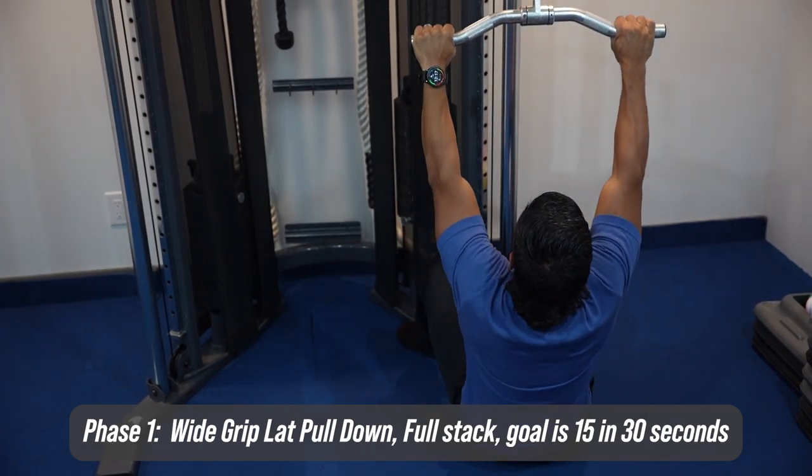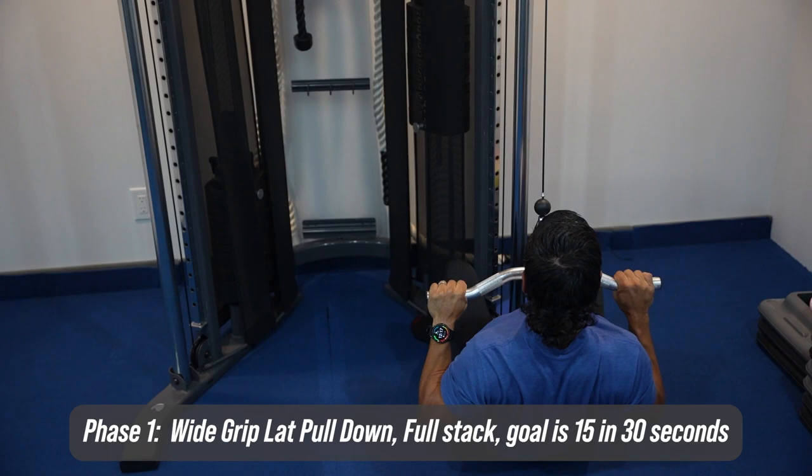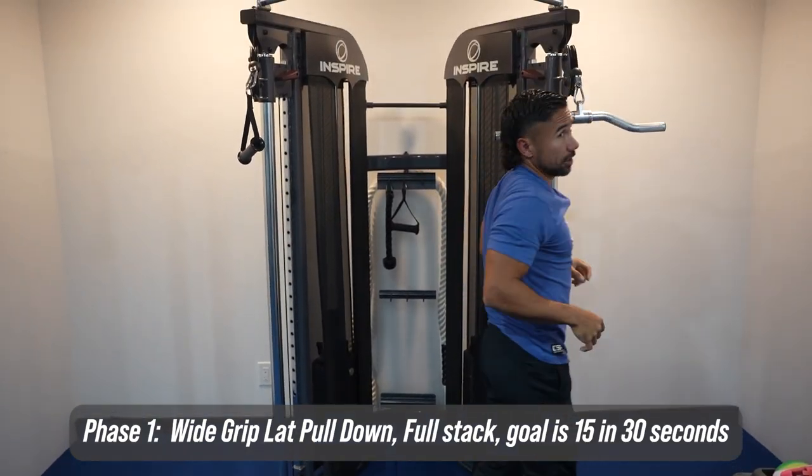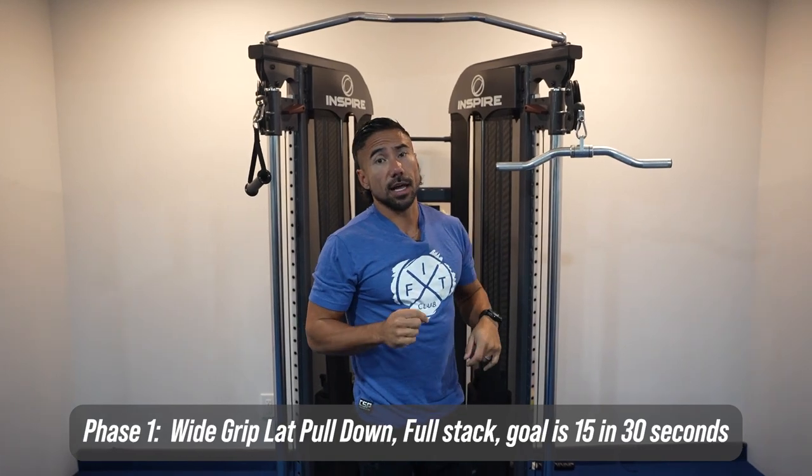A little bit slower on the raise phase, and then a little bit faster on the pull phase. When you're done, you just use the weight to get yourself up. That's phase number one.